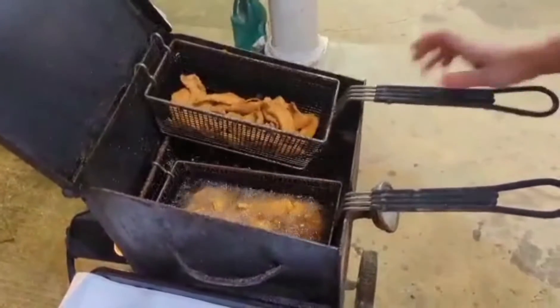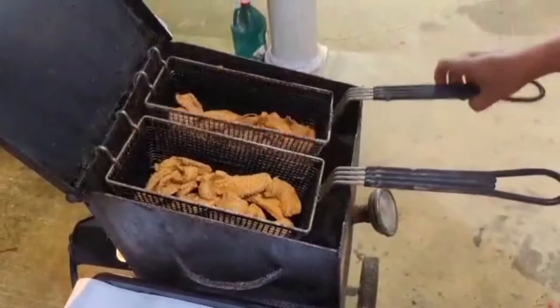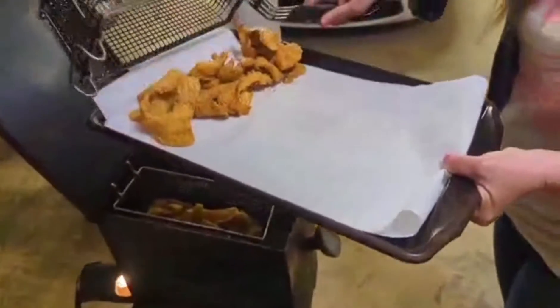Looks like the fish is ready — I'm going to pull them up. It's pretty quick on those brim, won't take them long.